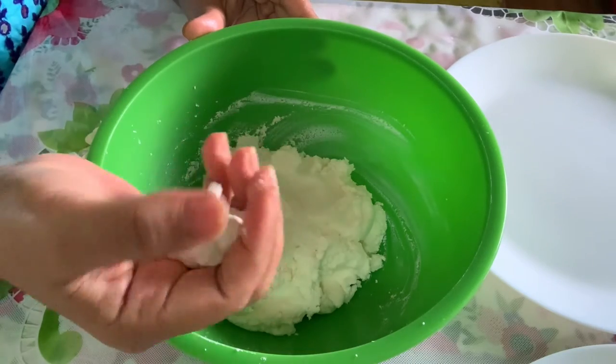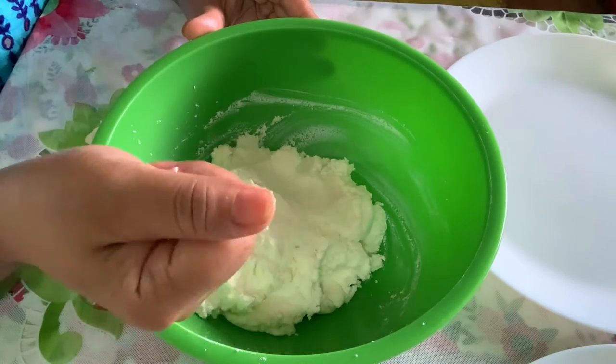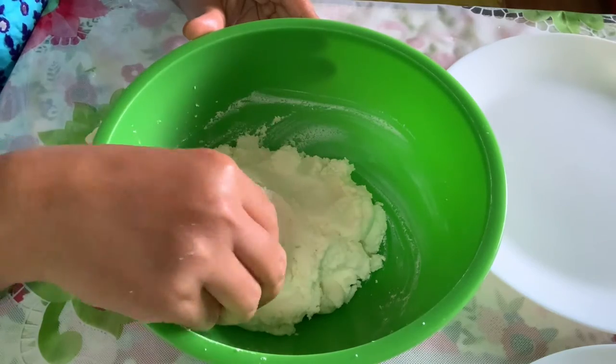We also have a little bit of gula. We have to get a shape. This is a shape. We need to get a shape.